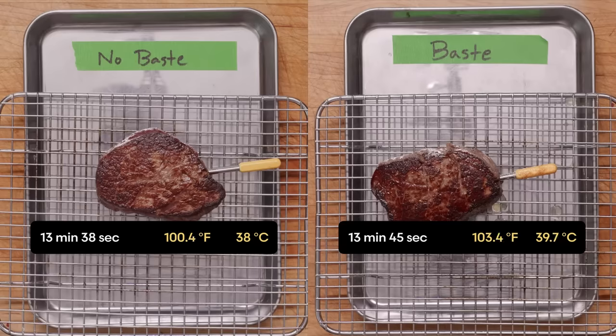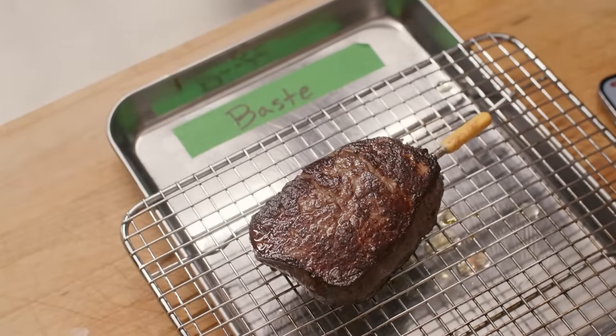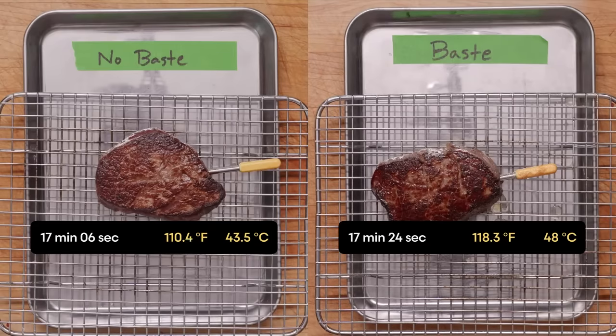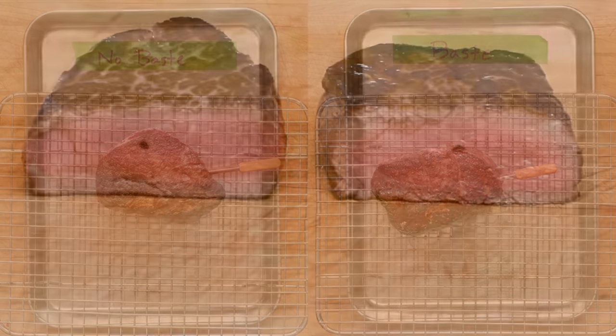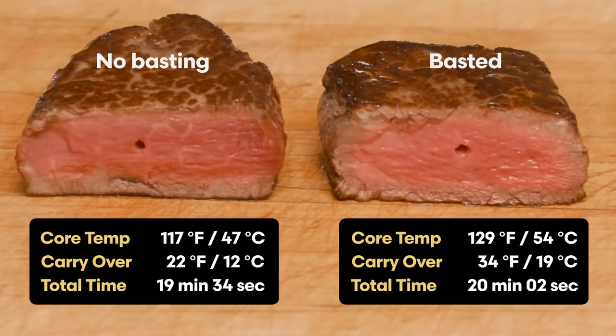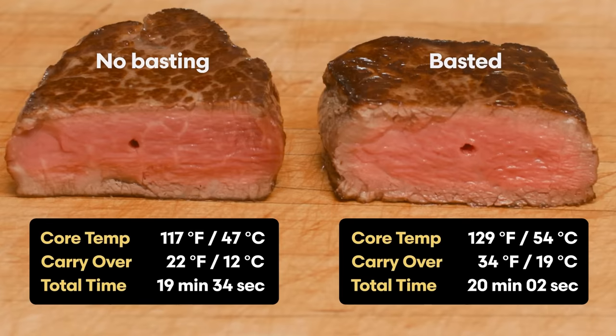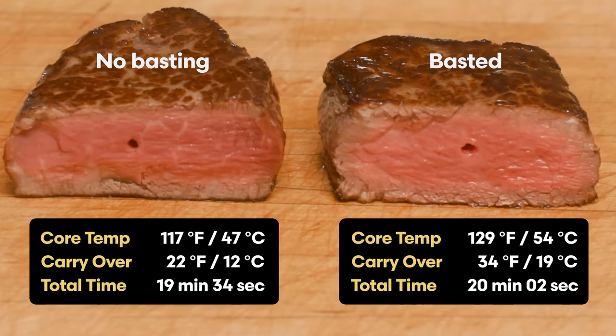In my testing, both steaks take about the same amount of total cooking and resting time to reach their peak doneness — about 20 minutes for these one-and-a-half inch thick fillet steaks. But the core temperature of the steak that was basted increased by a surprising 34 degrees Fahrenheit after resting, while the other steak that wasn't basted only increased by 22 degrees. This is the difference between very rare and medium rare. But otherwise, the evenness of cooking from edge to edge looks about the same, although basting does make it easier to get some color on the sides and other hard-to-reach places.